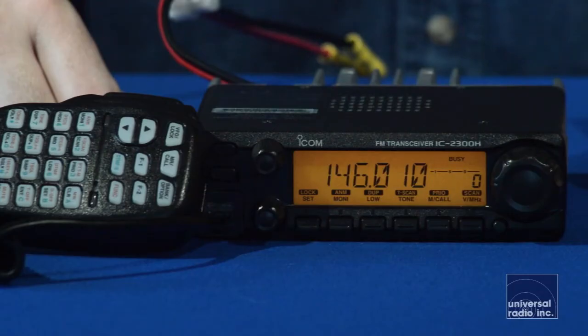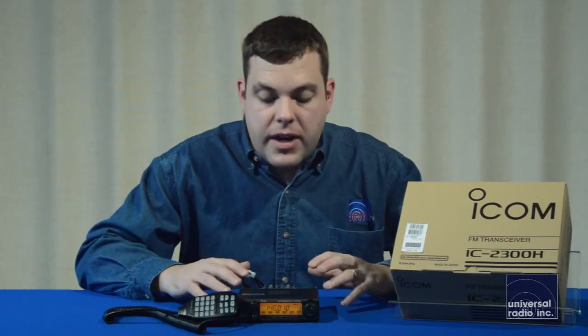This is the IC2300H. This is a 2 meter FM only mobile. It's just a really nice durable radio for the money. For somebody who's just getting into amateur radio, this is going to be a great starting point.